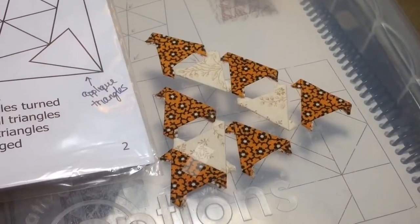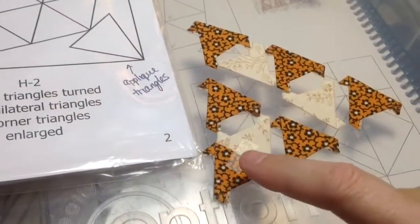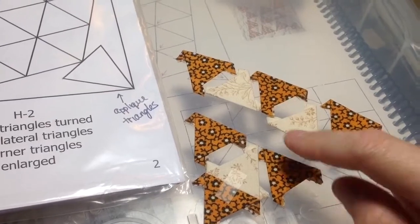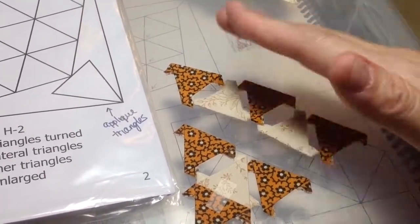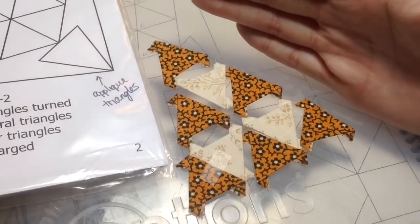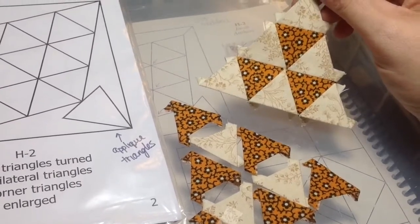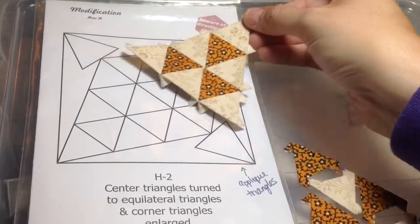I've got all my triangles basted for the bottom section of this middle diamond. I've got these two taped, and then I'm going to attach these two, and then connect all these in this formation. Then I'm going to join these to that bit, and I'm going to end up with the opposite of this, because this is the top portion of this diamond.